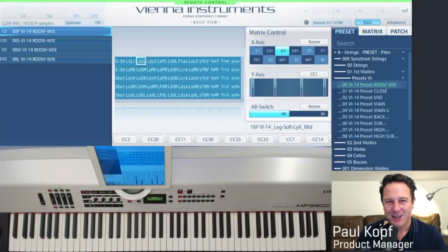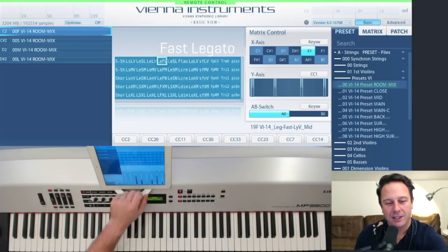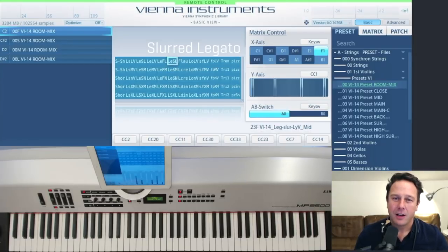Hello again! This time it's all about the much-discussed legatos. We have four legatos available with Synchron Strings 1: the slow legato, regular legato, fast legato, and the slurred legato. There are a lot of control options within Vienna Instruments to make this legato your own legato.